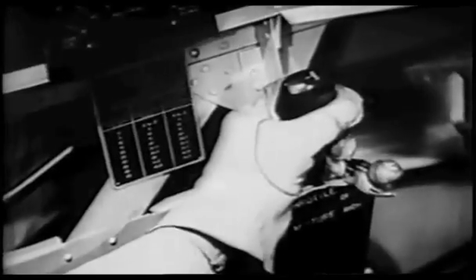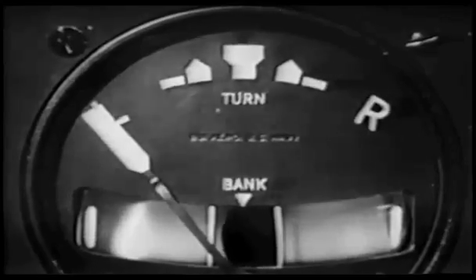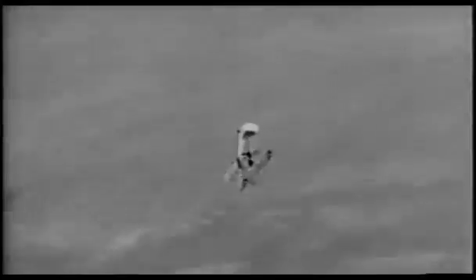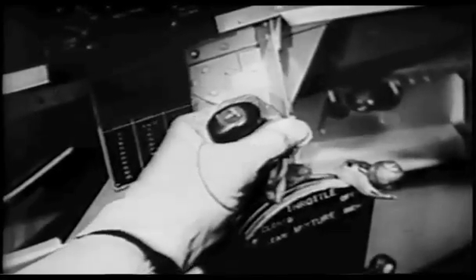If the spin is accidental, you will first have to cut the gun. Look at the turn indicator needle to see which direction you are spinning. Kick hard opposite rudder. A second later, snap the stick all the way back. Don't just try to pull it out of the socket. As soon as you stop spinning, neutralize rudder and bring stick a little forward of center to keep the nose below the horizon until the wings have had a chance to regain their lift. Then bring the stick back slowly and ease the throttle on very gradually to prevent engine bearing damage.